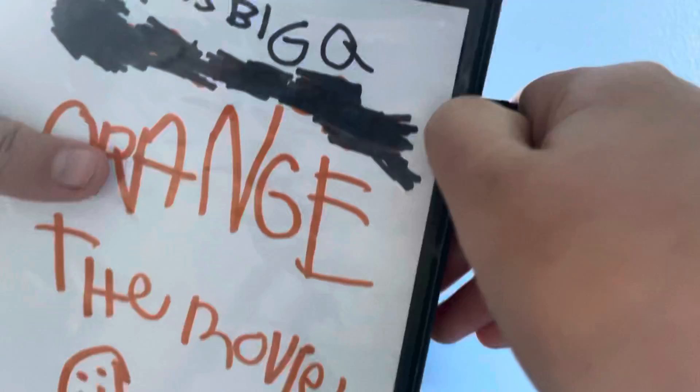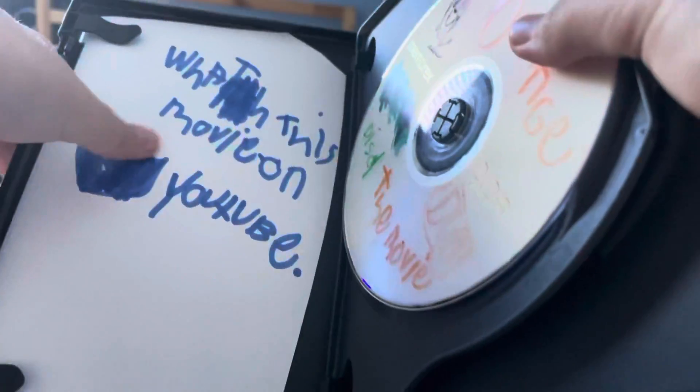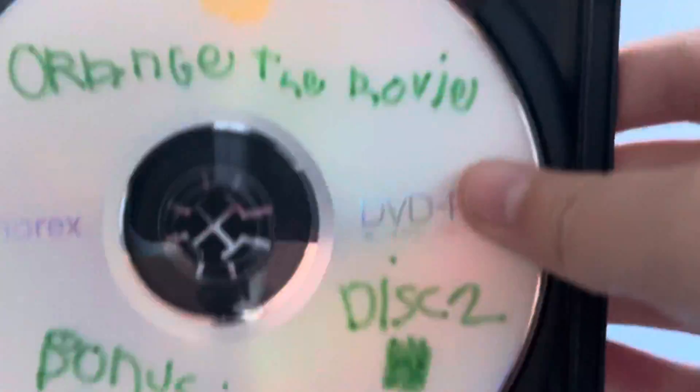Let's open it up. Here's disc one with the movie — you can see me on it — and here's disc two with the bonus features, which you can see has the squishy orange.